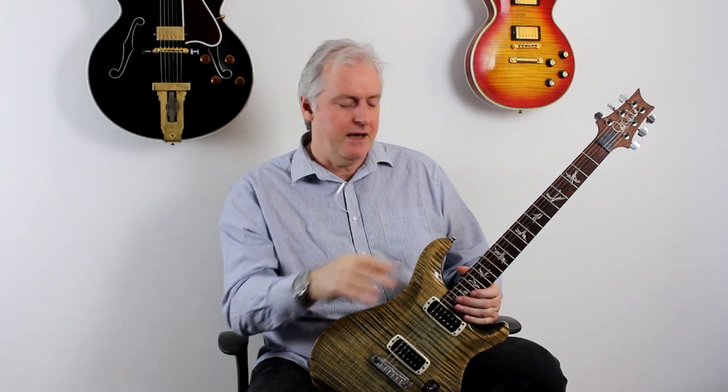I was recently asked if it was possible to sweep-pick fingerstyle on the electric guitar, and it is. There are a few different ways of doing this. I've talked about using the tremolo technique, which is a bit analogous to alternate picking, in a previous video — I'll put a link up there.